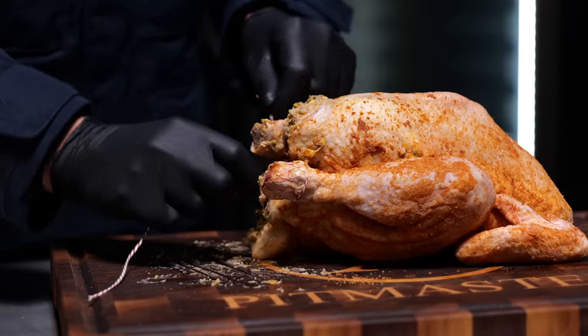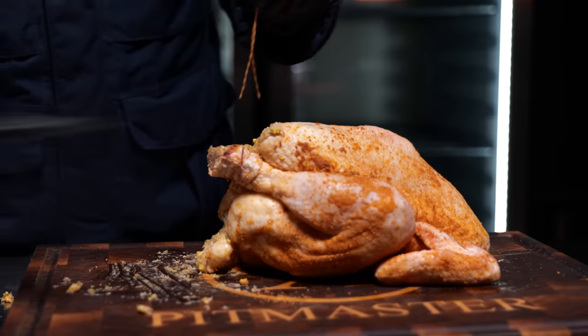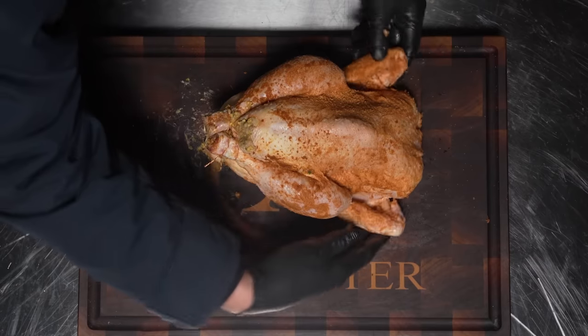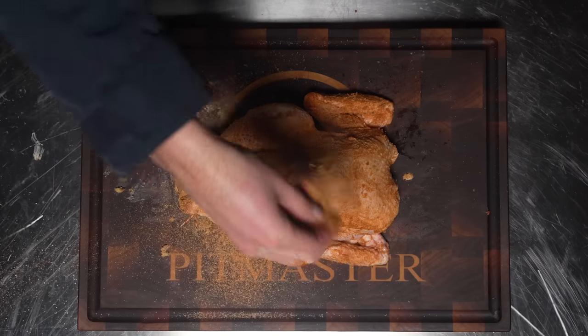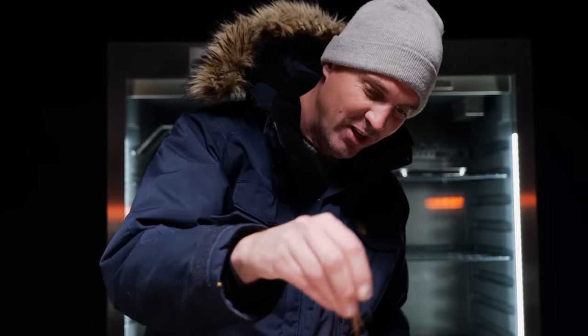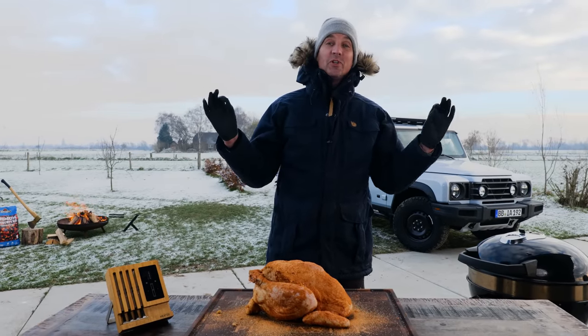The next step is to tie this chicken up, making sure that the stuffing stays inside. The wings are going to go behind its back. Put it in a sunny position, add one last bit of seasoning — look at that, how gorgeous is that. This chicken is going to be fully loaded; you can't get any more flavor on this thing. This is ready for the grill!